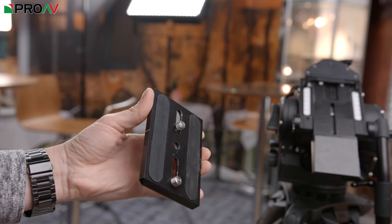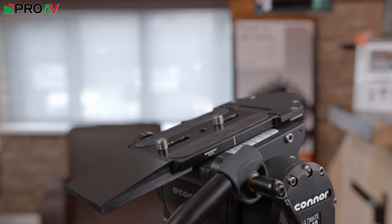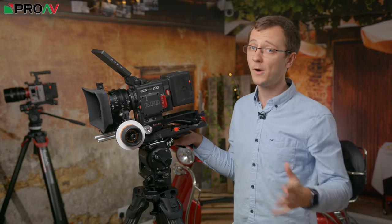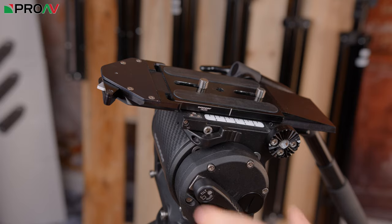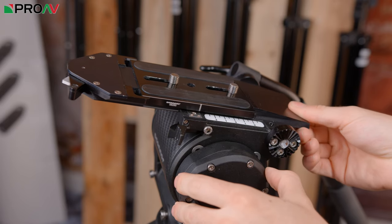The head is fitted with Ocona's Europlate, which easily snaps into place and securely locks, so there's peace of mind that your camera — no matter how heavy your rig is — is not going anywhere. Then of course it slides backwards and forwards to allow for balancing the camera easily.